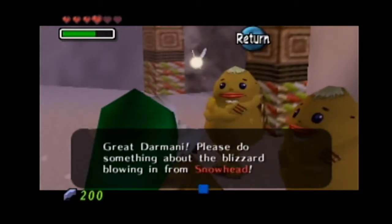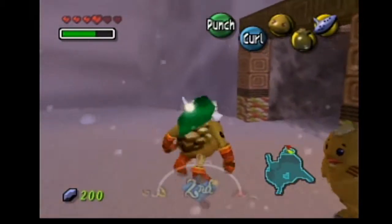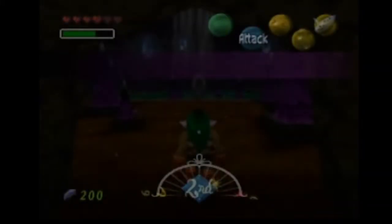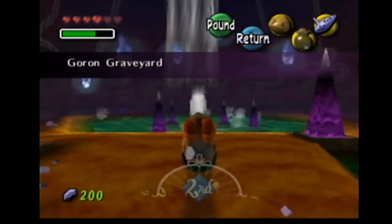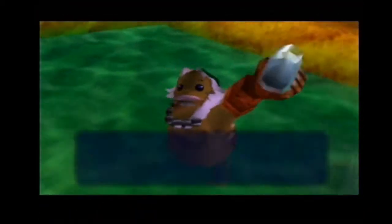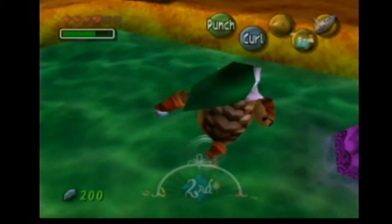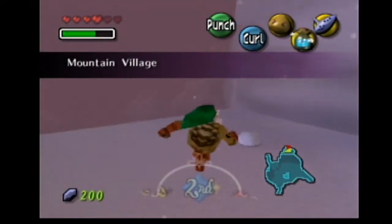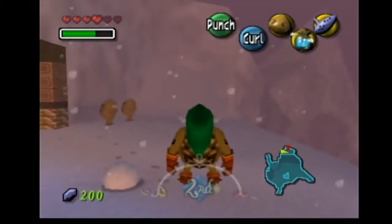Great Darmani, please do something about the blizzard blowing in from Snowhead. Let's get some more spring water because there's something we can do to make it much easier for us. We get some hot spring water. Because we only have one bottle, we can only carry some hot spring water, and hot spring water does run out — there is a timer.